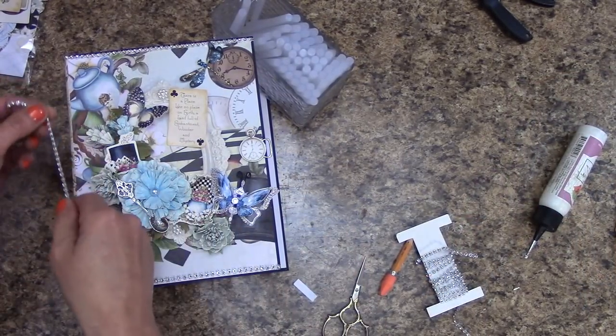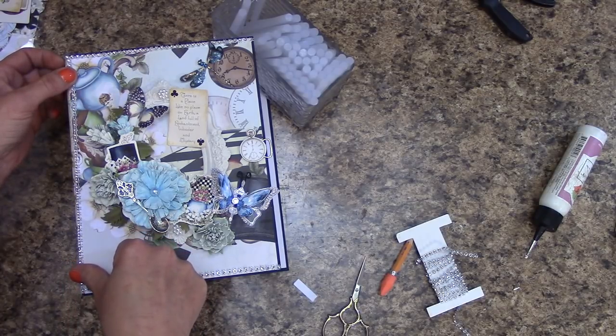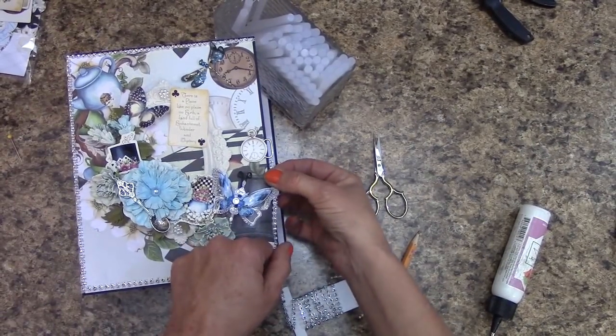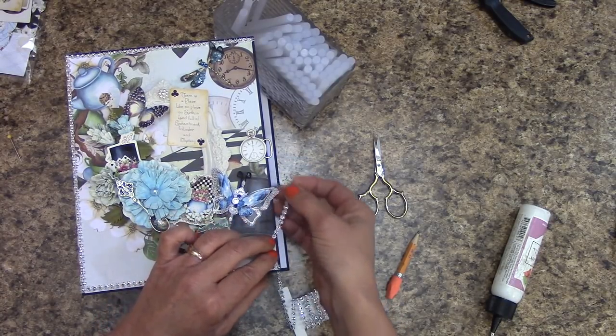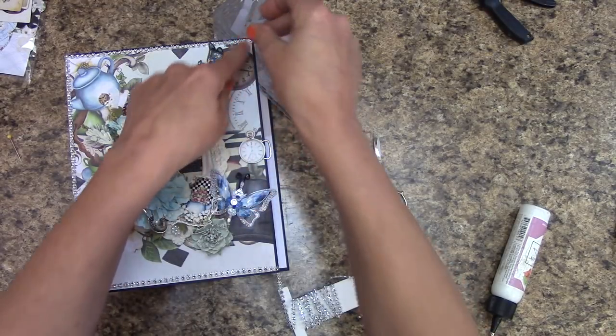My bling is still drying. I'm going to open up my album here and make sure when you open it you spread your embellishments out so they don't get messed up. We're going to work on the spine. In your die cuts you will find this one — 'Every story has a moral if only you can find it.' However, we're not going to use this part. Grab our little Tim Holtz Baroque frame and position it — it will fit just right in there.